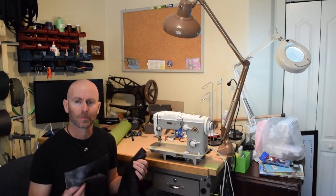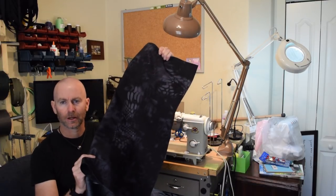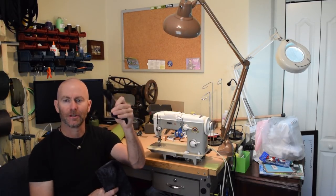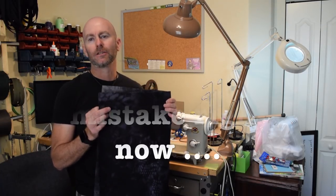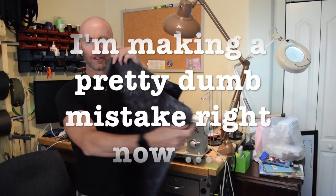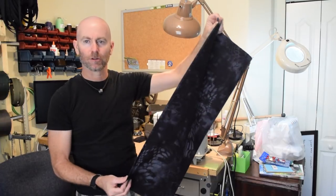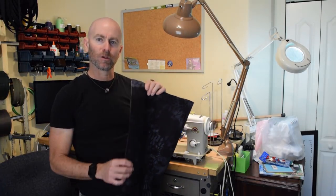I've already cut out the pieces for the bag. I just have the main piece that's going to make up the body, and I've got one piece to make up a pocket and another piece to make up the top flap for that pocket. So the first thing I need to do is take the two ends of this rectangular panel that's going to make up the body and sew them together.